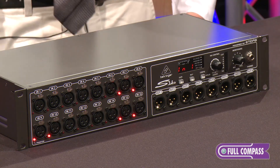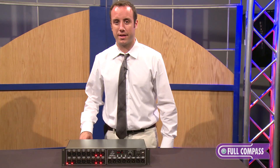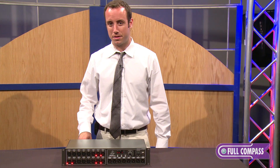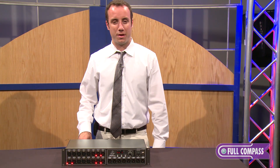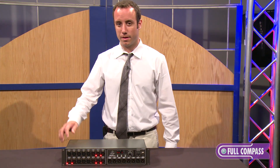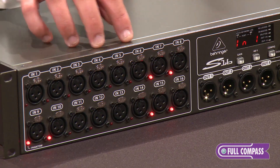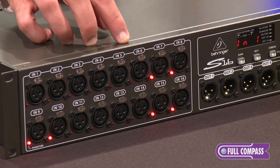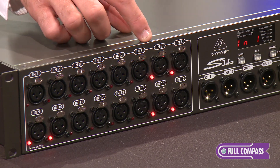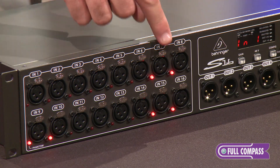The S16 Digital Snake is designed to work with Behringer's X32 family of products and will allow you to get 16 inputs and 8 outputs to stage in front of house on a single Cat5e Ethernet cable. Taking a look at the front of the S16, we start with our 16 Midas-designed programmable mic preamps. There is also individually selectable phantom power on here, which is indicated by the red LEDs on the front face of the unit.